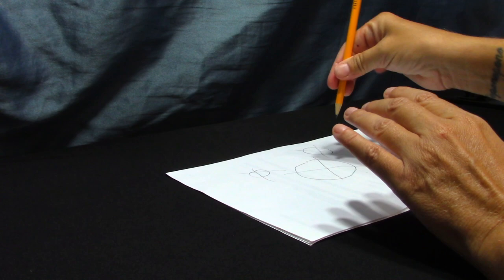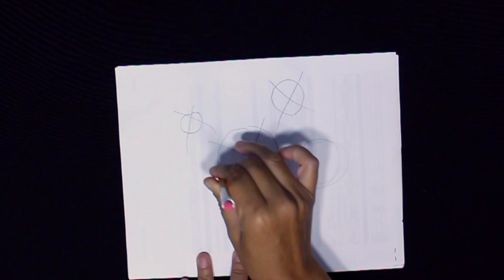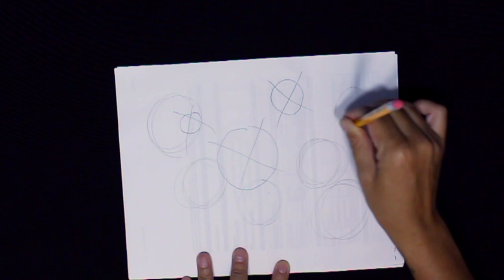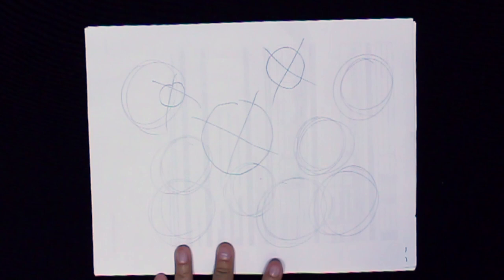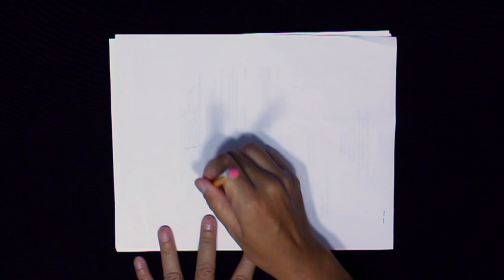This might seem uncomfortable at first. And if it does, try this trick: hold your wrist and then have your whole arm, wrist, and hand move in a circular motion. Just look at the difference. Not bad for the first time. These came out pretty good for circles. Let's keep practicing.